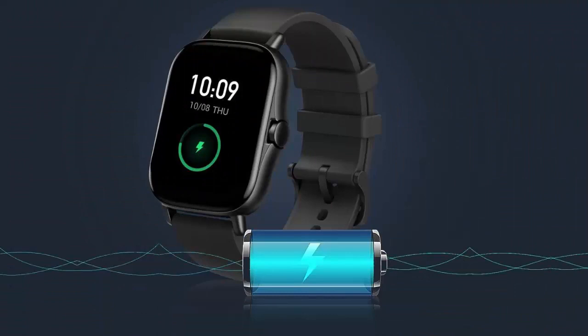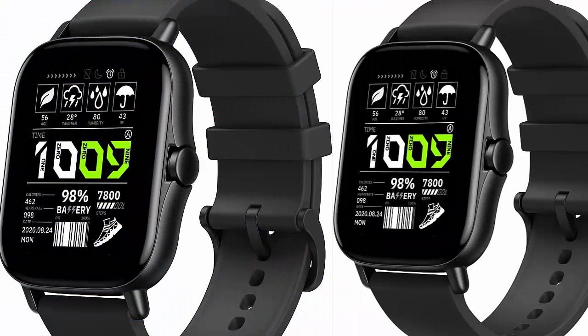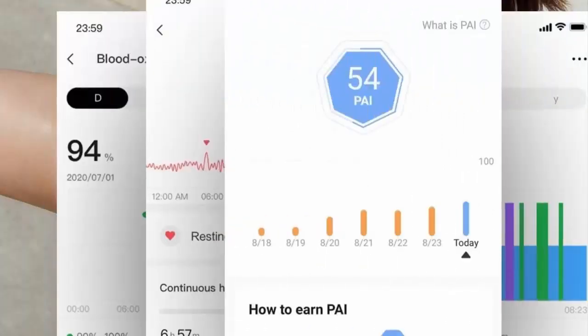Seven-day battery life with GPS built-in. The GTS 2 smartwatch is equipped with a powerful 246 mAh battery that can last seven days with typical use, always ready to escort you on your journeys and track your daily steps, distance traveled, and calories burned thanks to integrated GPS.